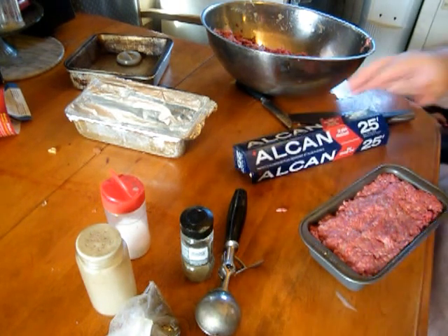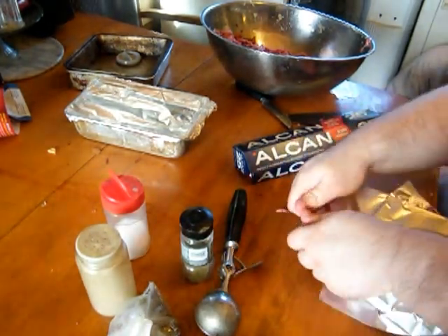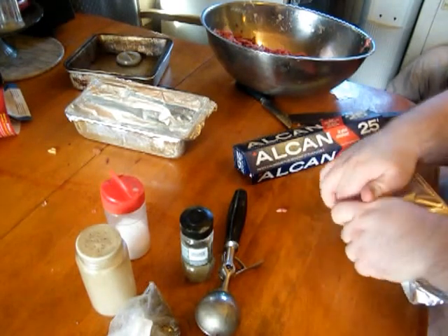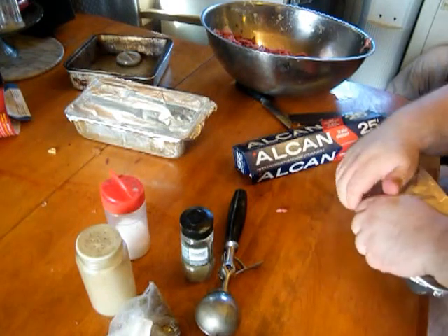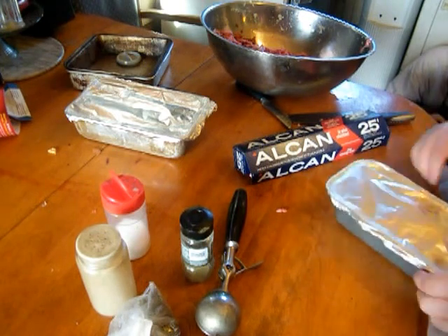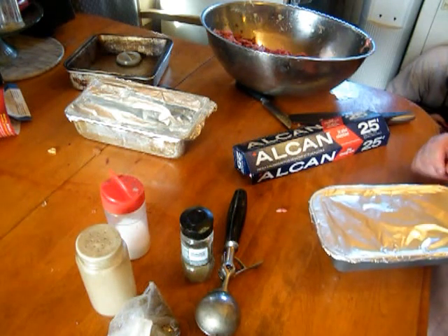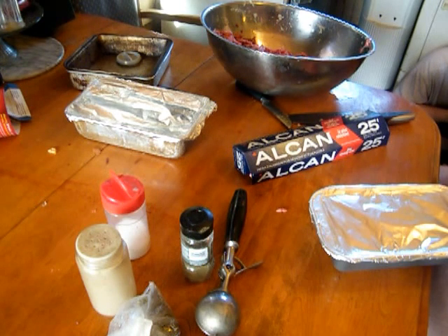Suck all the air out and freeze it. When I want to use it, I'll just take it in a Ziploc bag and pop it back in the oven for another hour — it'll thaw completely, and the grease will actually help keep it moist. You can drain the grease off then if you like. I'm using a medium ground hamburger so there's going to be a little bit of grease. Give it a little bit of browning and it is perfect.